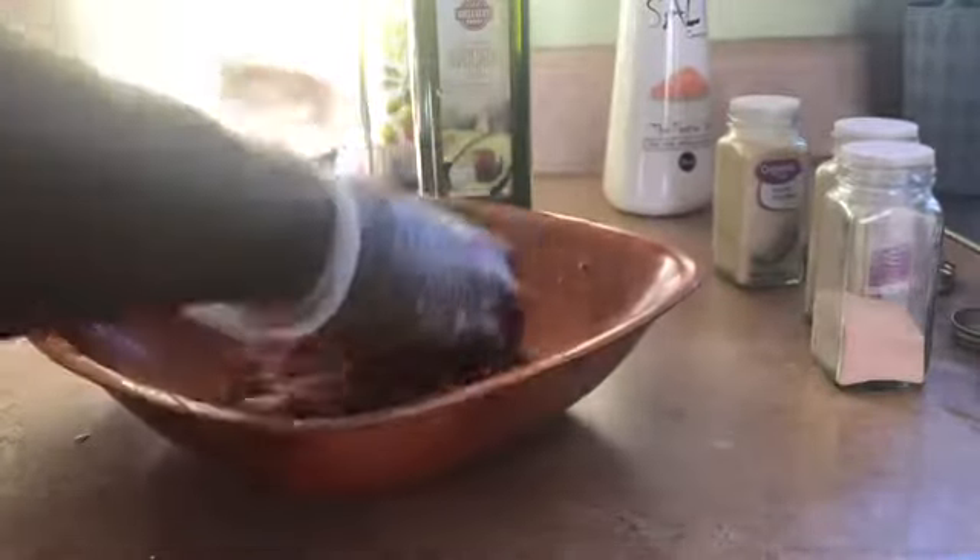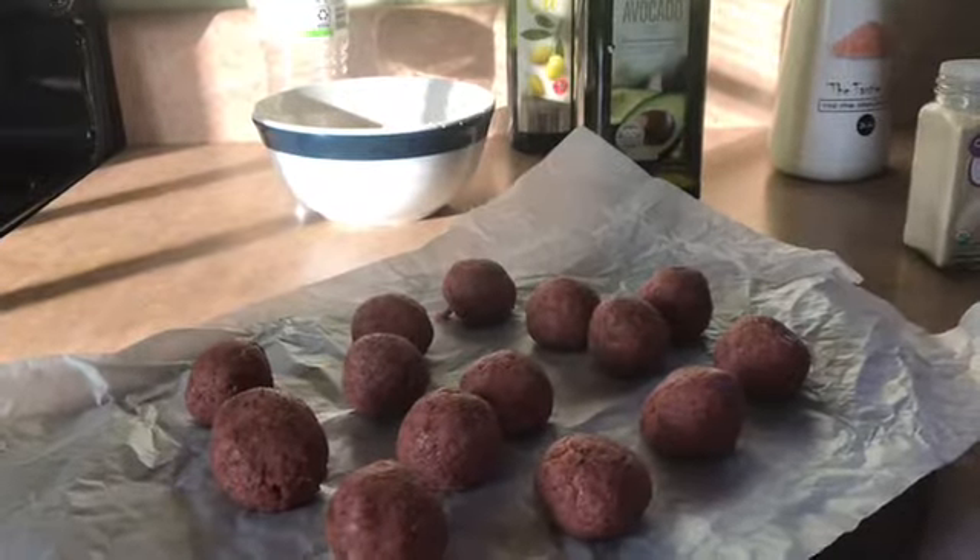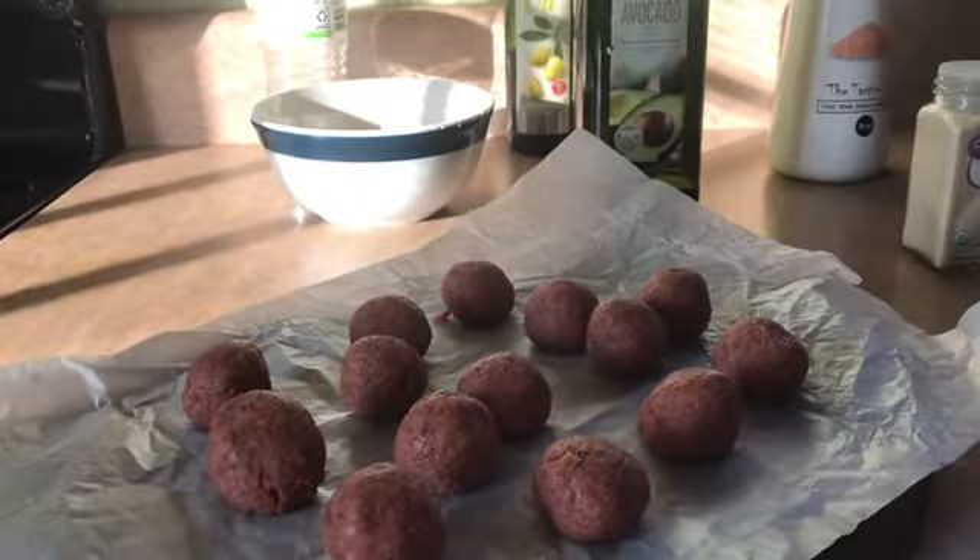You can use this Beyond Burger in so many different ways. I'm going to bake these in the oven — 50 minutes on each side. I divided them in half and made them smaller so we can all have some.